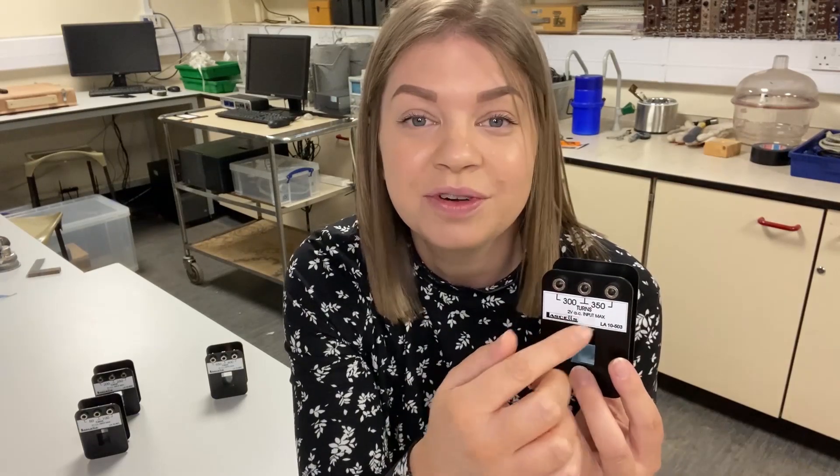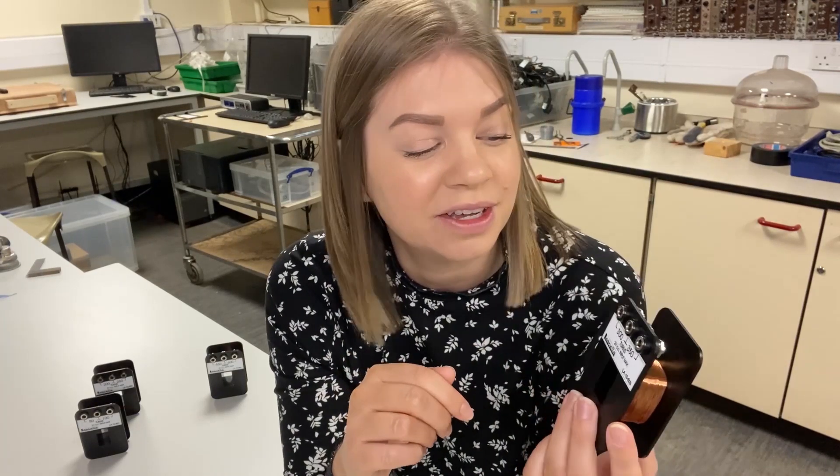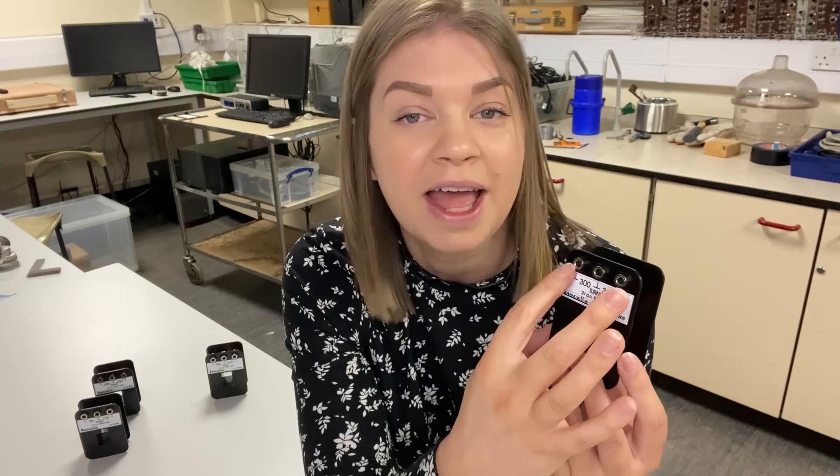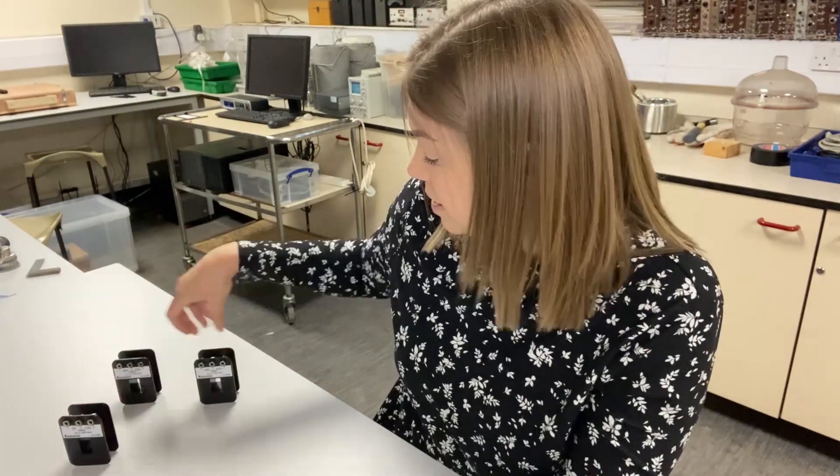Taking one coil as an example, you can see there are three sockets across the top that you can connect to. You can connect across two sockets for 300 turns, these two for 350 turns, or the end two for a total of 650 turns — giving the user essentially three coils from one unit. With the whole set, you can go from a minimum of 50 turns up to a maximum of 1,150 turns.